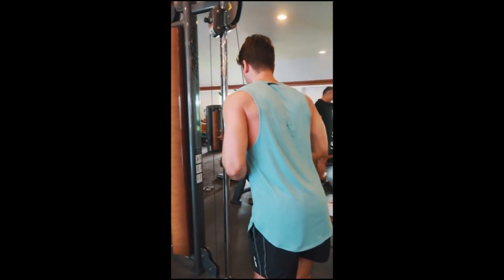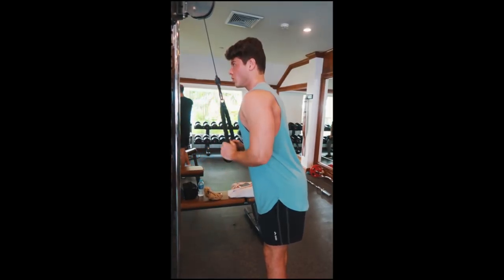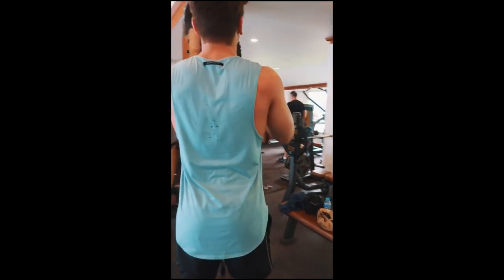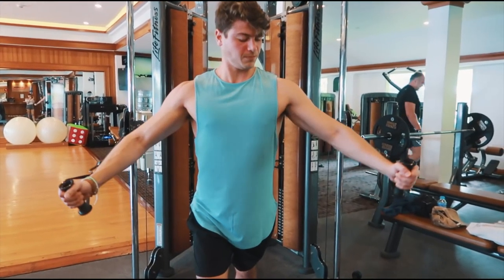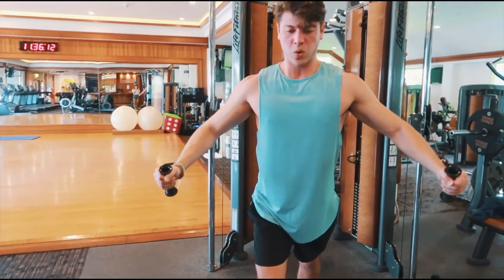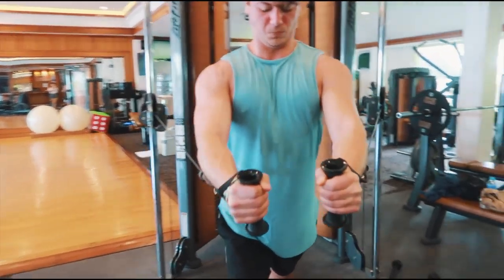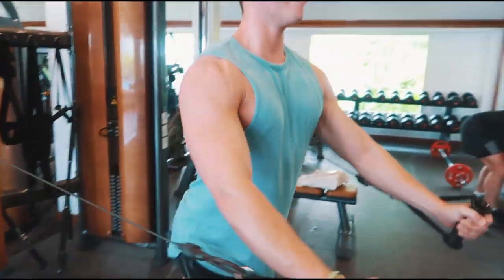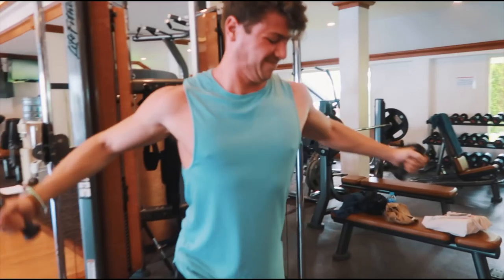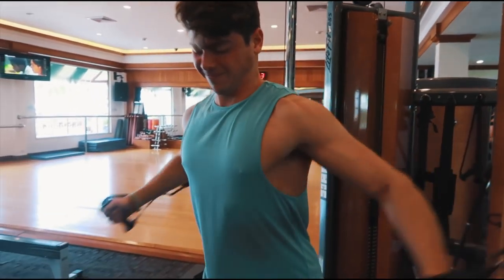Passiamo poi ai tricipiti — ovviamente dato che questa è la giornata push, alleno petto, spalle e tricipiti. Con i tricipiti è un movimento di isolamento, quindi provo ad applicare il sovraccarico progressivo. Sui movimenti di isolamento è più difficile continuare ad aumentare il carico a ogni singola sessione, quindi quello che faccio è provare sempre a fare una ripetizione in più della sessione precedente. Una volta che arrivo al massimo dell'intervallo su tutti i set, mi permetto di aumentare il carico, riprendo con le ripetizioni più basse e continuo a crescere in questo modo.